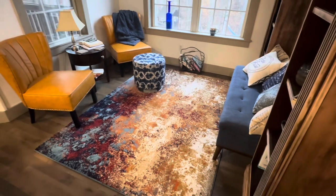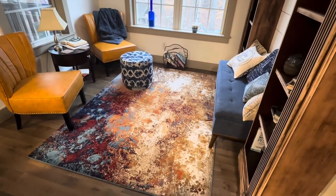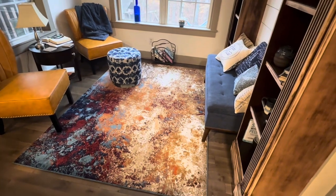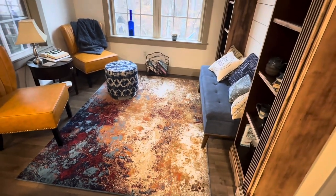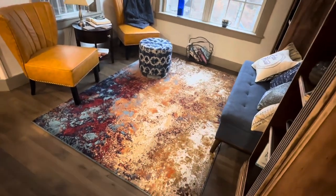Made from premium polypropylene with a medium pile, this rug offers an expensive feel and ultimate comfort. The jute backing adds durability, while the colorful hues create a unique focal point in any room.